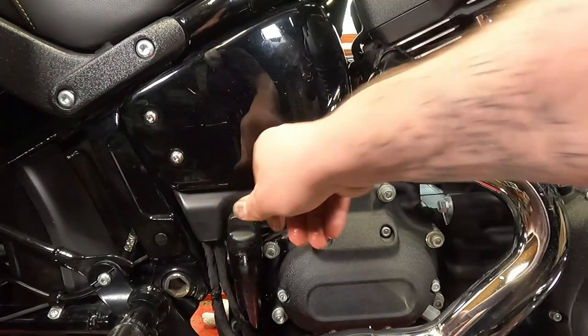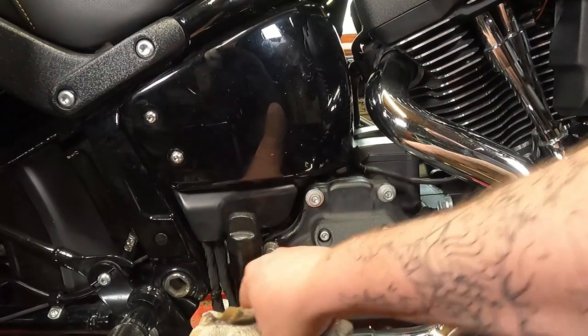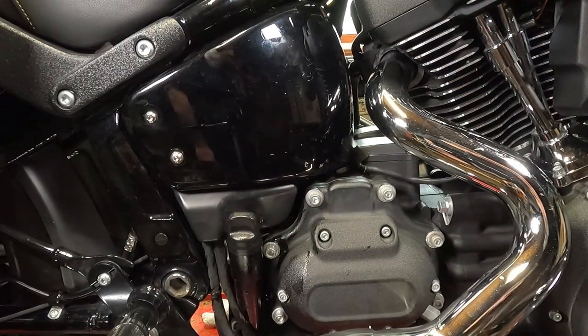Reinstall your dipstick. After this, start your bike up, let it run for 30 seconds, then turn it off and check the oil again. Wipe off all the excessive oil that you just spilled all over everything.